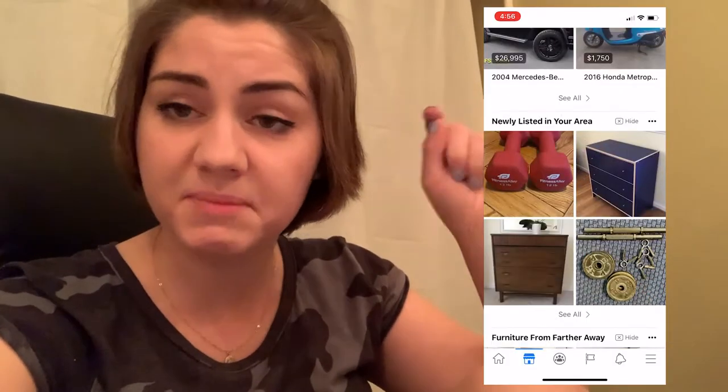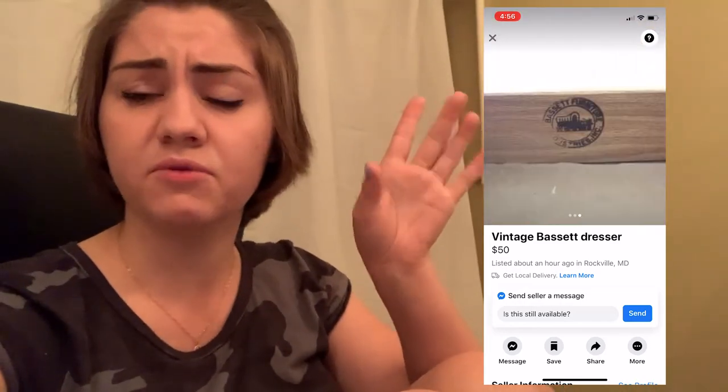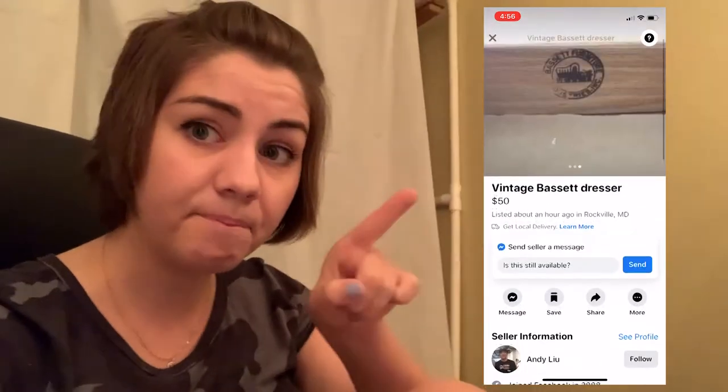Facebook Marketplace is a great place to find pieces that you can either DIY, or just find pieces that you really want to keep in your house — like the mid-century dresser from earlier, for $50. The listing literally said it had been kept in the family for 50 years. Great deals, great place to find stuff.